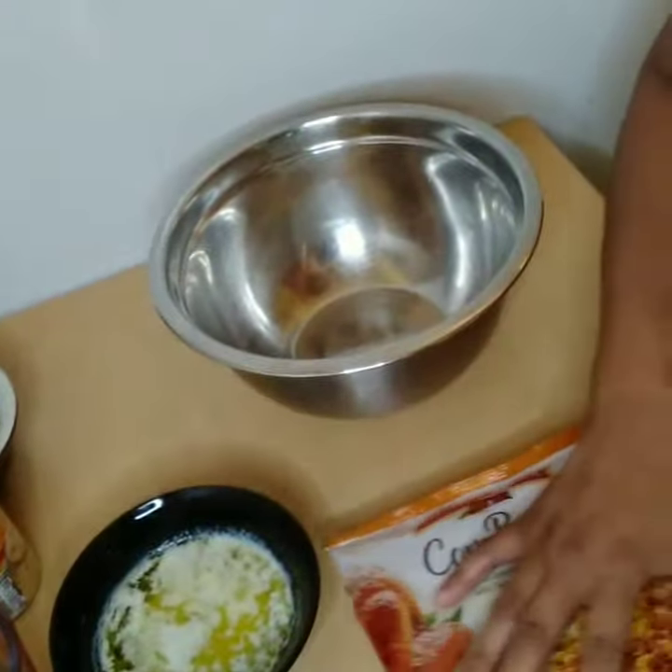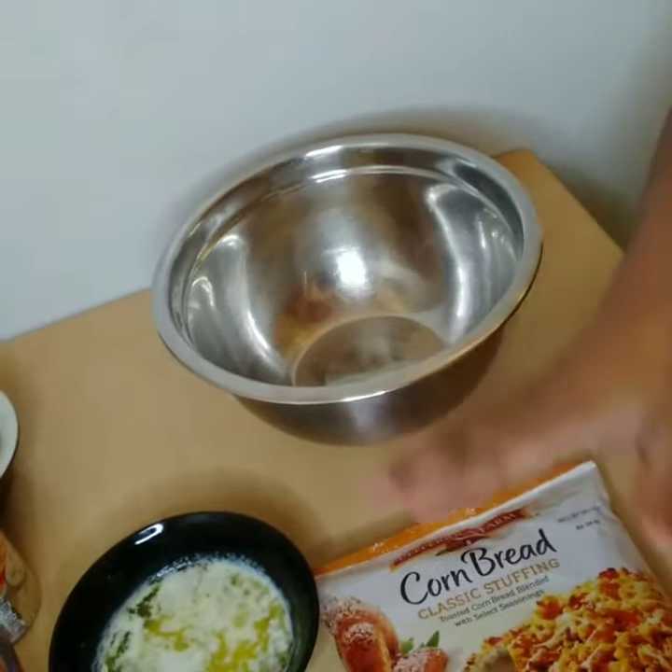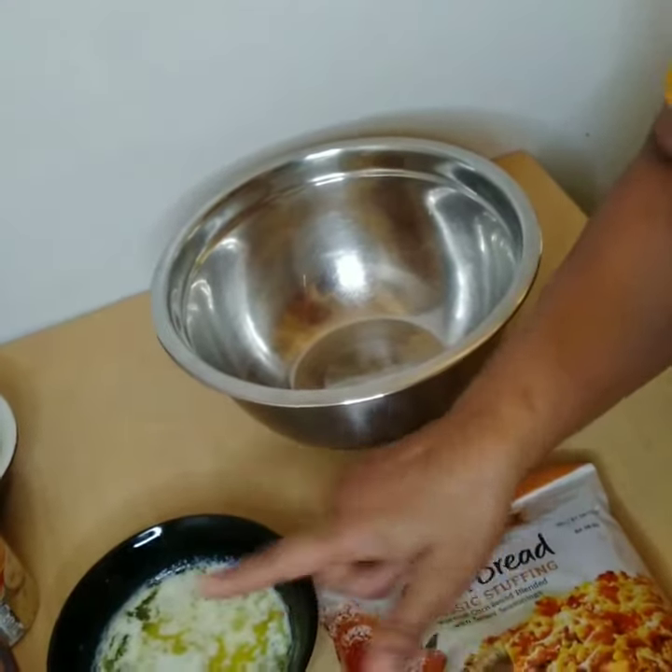As you can see, I have my stuffing — I'm gonna mix that in the bowl. I have a stick of butter and two eight-ounce...